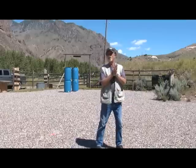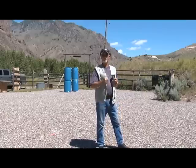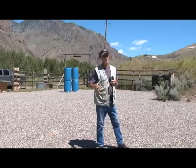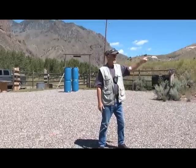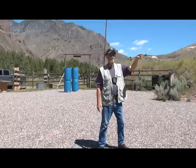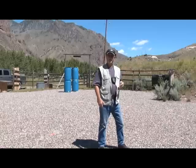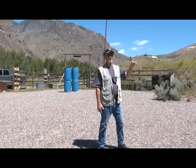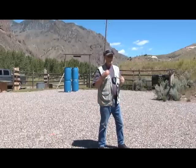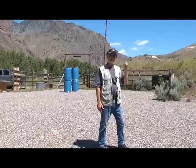Set your timer for 3.5 seconds if you're concealed. If you're working from the open with no concealment garment, set your timer for three seconds. On the beep, you will draw and fire left to right — headshots on the left target, center target, right target, one shot on each. Then recover and start again. On the beep, right to left — right target, center target, left target. Recover.